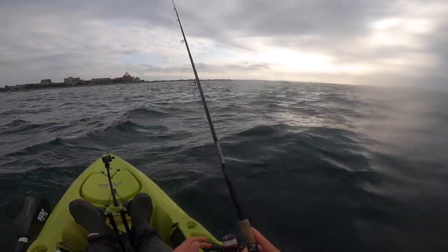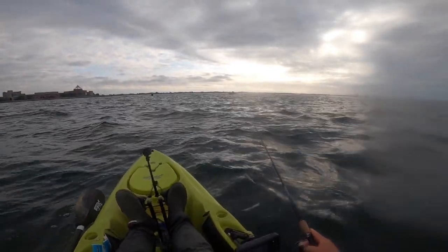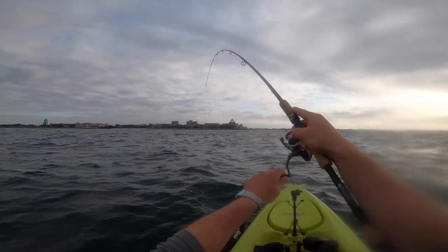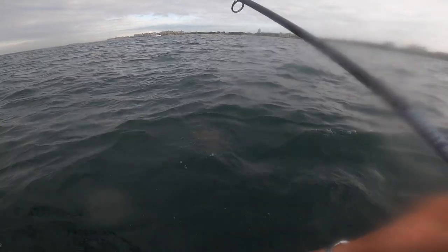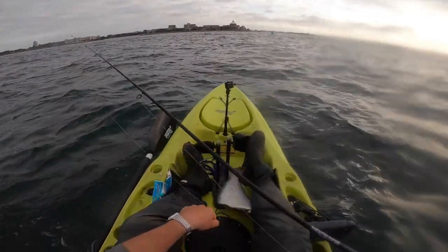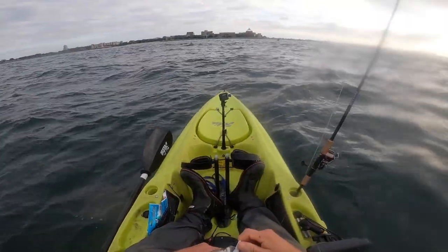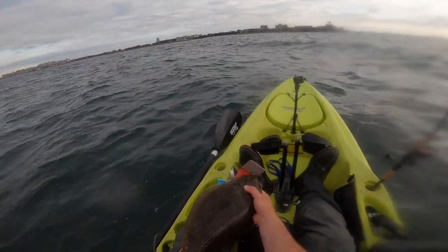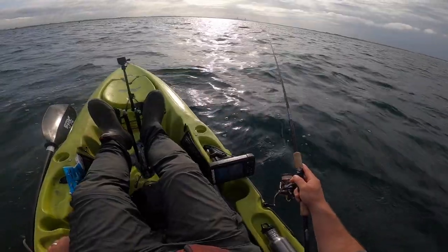First things first, you always got to be aware of your surroundings. Safety first. This is probably peak traffic of the day, so I'm doing my best to stay out of people's way. There we go - that's a fluke! First fluke of the day. You're close. Probably shouldn't pull you in, but we're going to. You're not that big, but you might measure up. We're not letting go keepers until we get at least three fish. I don't think you're big enough - you're 18 inches.